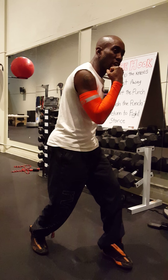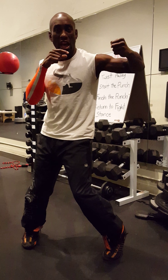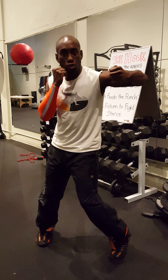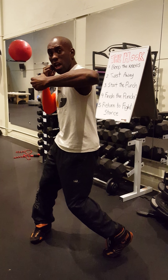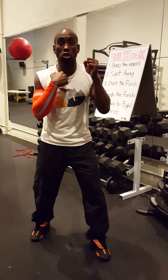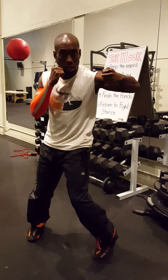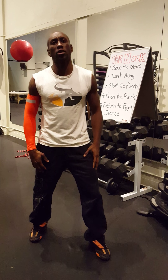Number three: start the punch. This is the beginning. I like to break this down because it's important for people to see each step. Number four: finish the punch — going through the target in a circular motion. And then number five: return to the start. Pretty simple. So again, the hook the way I like to explain it is one, two, three, four, five. Pretty basic and fundamental.